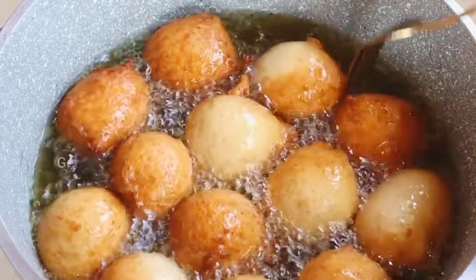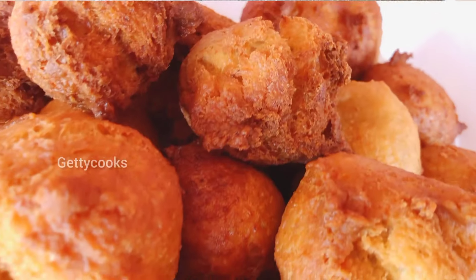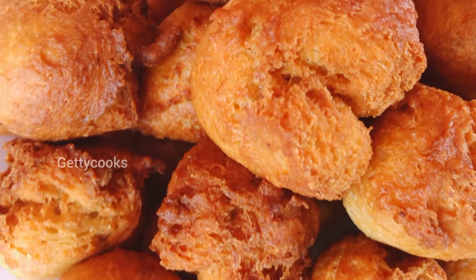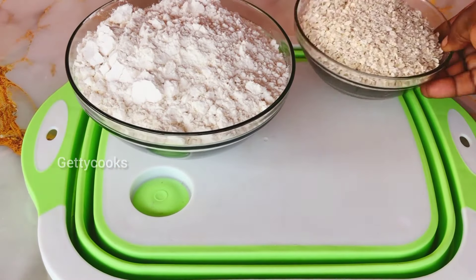Hi lovely people, welcome back again to our channel. Hope you guys are doing great. Today I share with you how I make this healthy oatmeal puff puff recipe. So let's check on the things I have.